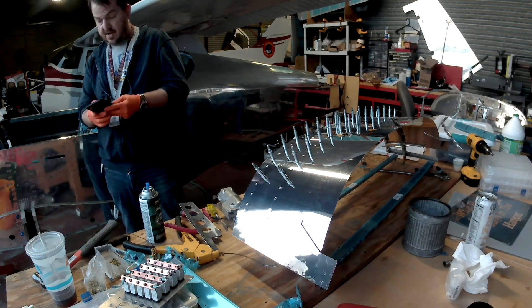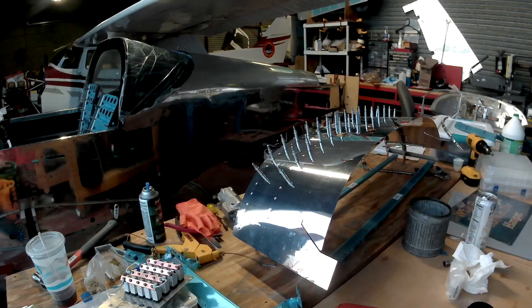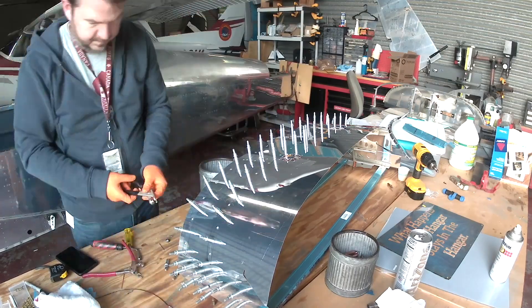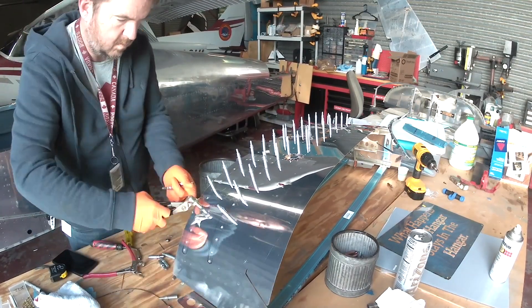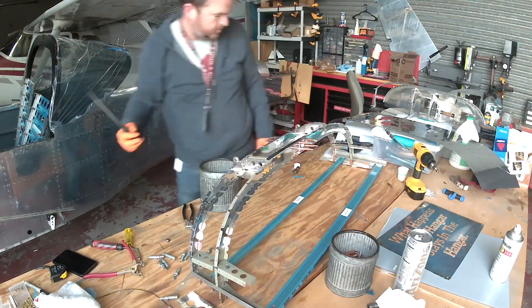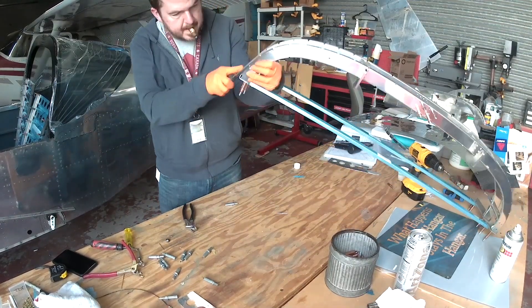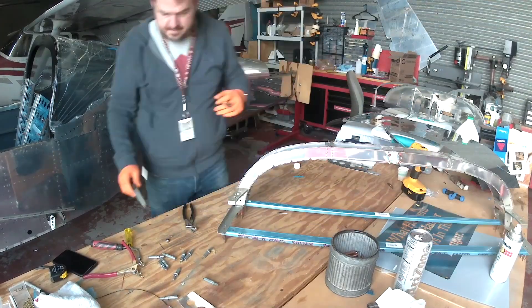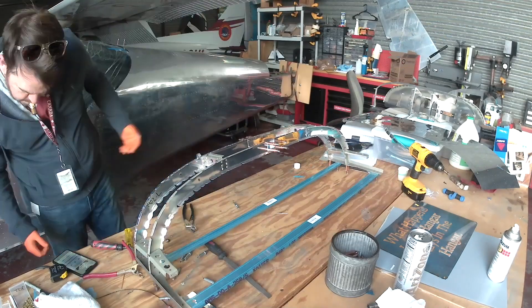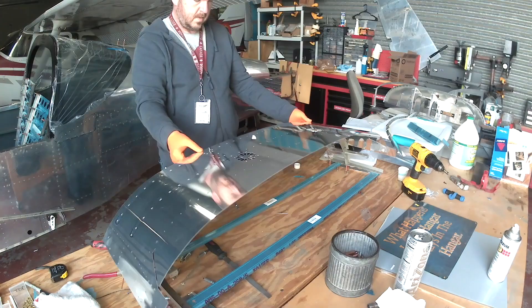Once you rivet everything up with those brackets in place, it'll become set and you don't have to worry about it trying to flatten out. As you can see, we've got the top skin clicked on. This chapter is the epitome of: click everything together, drill two holes, take everything apart — and you're going to do that at least twice. It's a bit of a pain.